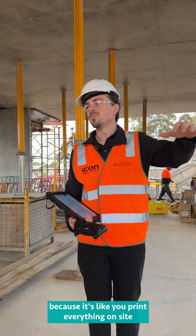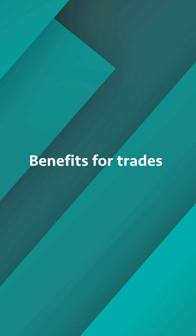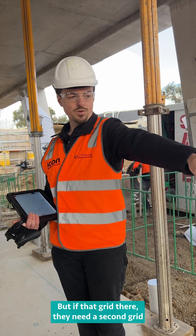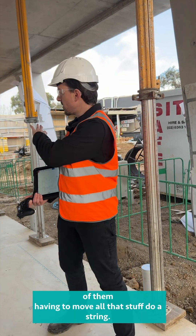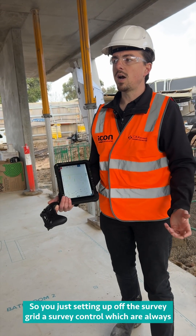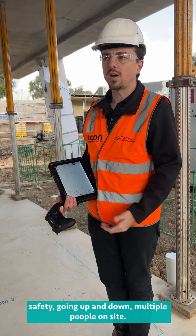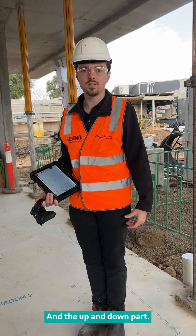You print everything on site and tell all the trades to put their tape measures away — we're running off this. The different trades can rely on this rather than relying on survey grid points. The surveyor puts grids down, but if that grid is obscured you lose half an hour moving everything and calculating dimensions. In theory, there are no dimensions needed here — you're just setting up off the survey control, which is always at every site, then just printing. You're avoiding all that manual handling, safety issues, going up and down, and needing multiple people on site. I can do that by myself. It reduces labour and manual calculations.